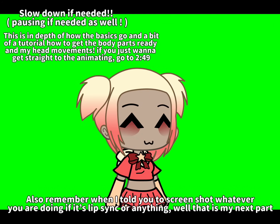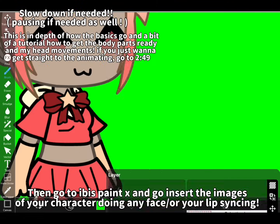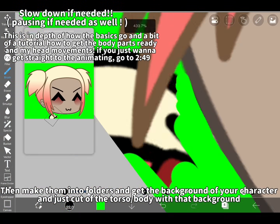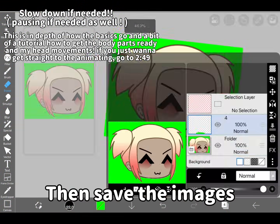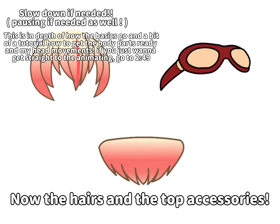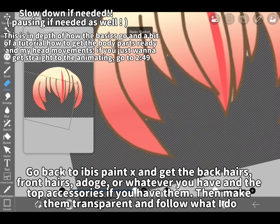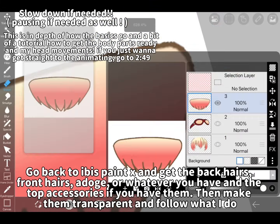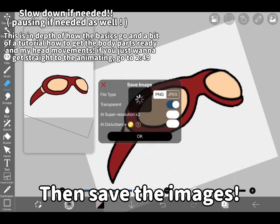Also remember when I told you to screenshot whatever you are doing — if it's lip sync or anything — that's my next part. Then go to Ibis Paint X and insert the images of your character doing any face or your lip syncing. Then make them into folders and get the background of your character and just cut off the torso. Then save the images. Now for the hairs and the top accessories, go back to Ibis Paint X and get the back hairs, front hairs, or whatever you have and the top accessories if you have them. Then make them transparent and follow what I do. Then save the images.